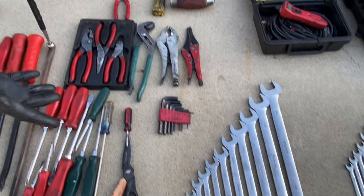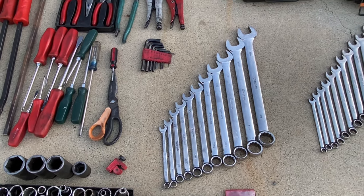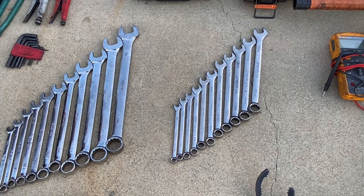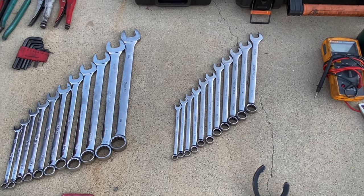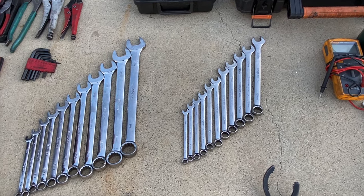A set of wrenches — SAE from three-eighths up to inch and an eighth, and a set of metric from 9mm up to 19. I have larger ones, but for basic work you don't need them. You can do most jobs with just these tools.